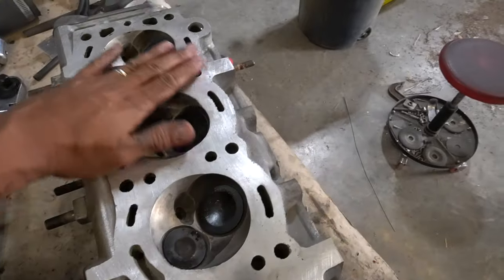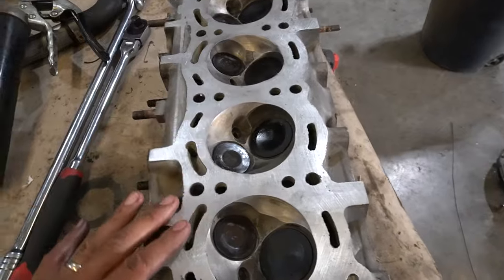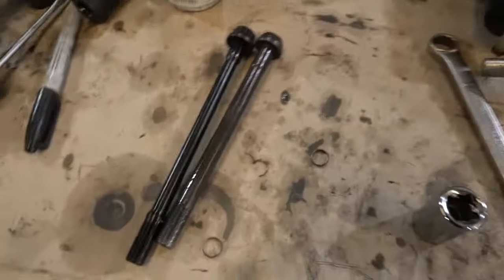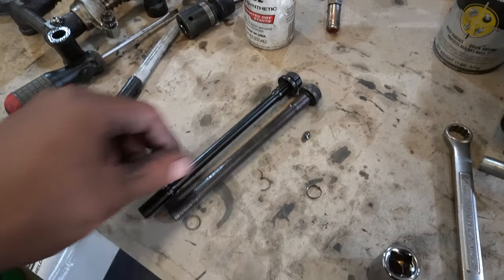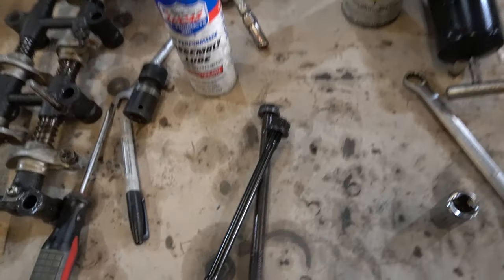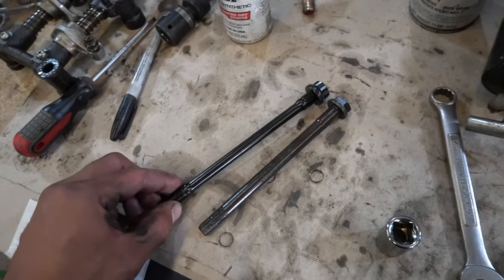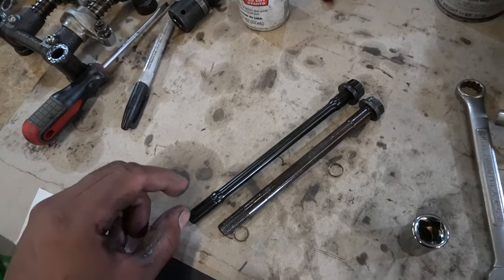The head is back from the machine shop — it was definitely warped from having those three head bolts let loose, but now it is all flat, true, and cleaned up, with the valves back in and ready to go. Here is our solution for the stripped head bolts: this is one of the aftermarket head bolts I had been using, and this is the solution — an ARP head stud. It's really the only solution because even a stock-length head bolt won't give you this much additional thread engagement. This should go all the way down to the bottom of the block with plenty of thread engagement.